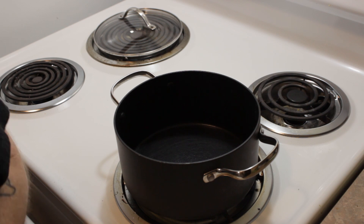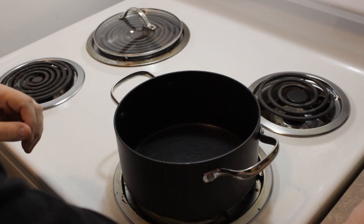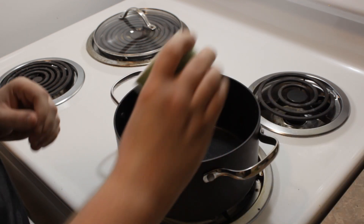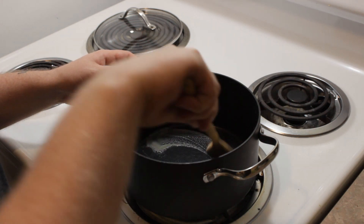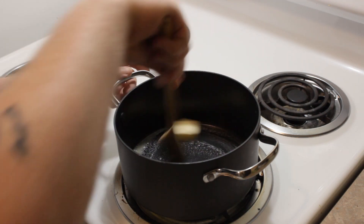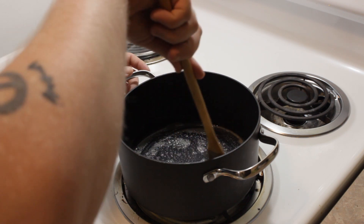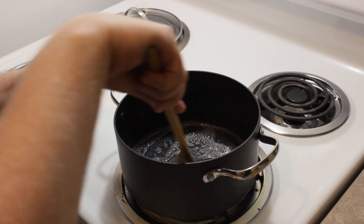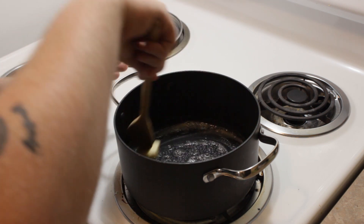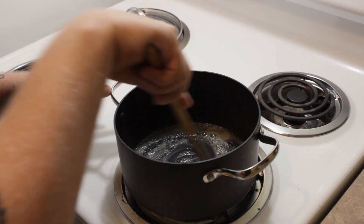One of the first things you're going to need for this fantastic cheese soup is a saucepan on medium heat. Take your butter and drop it right on the bottom. Let it melt for just a second and swirl it around to coat the bottom of the pan. You want a medium saucepan, or a large one if you're doubling the recipe. I'm not doubling it — I just happened to find very large carrots and a very large leek.